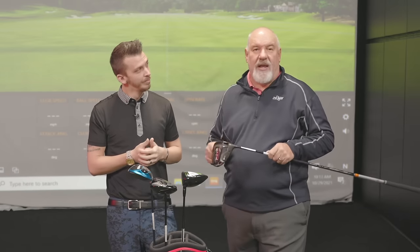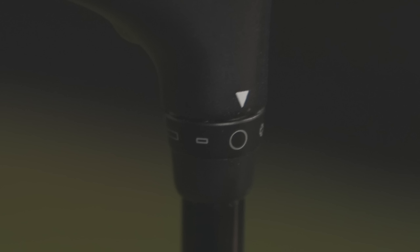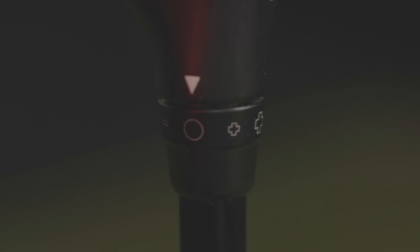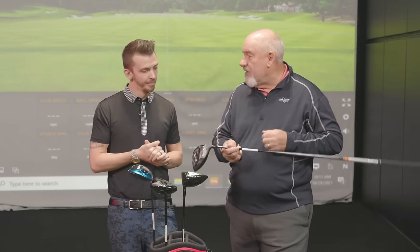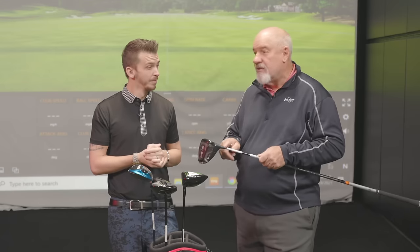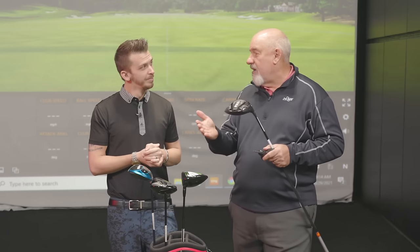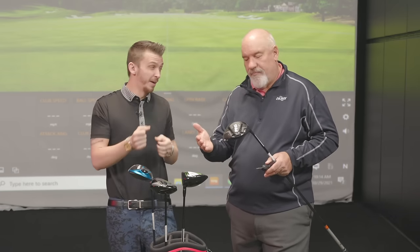What I've got here is a nine-degree driver, and it's got marked here: they've got plus, little plus, big plus, little minus, big minus — that's for the loft angle. If I take this nine-degree driver and put it into the highest setting, which is the big plus, it's going to go to ten and a half degrees, but we're also going to close the face angle. So somebody that might miss it a little bit right — that could help find a few more fairways. Absolutely.